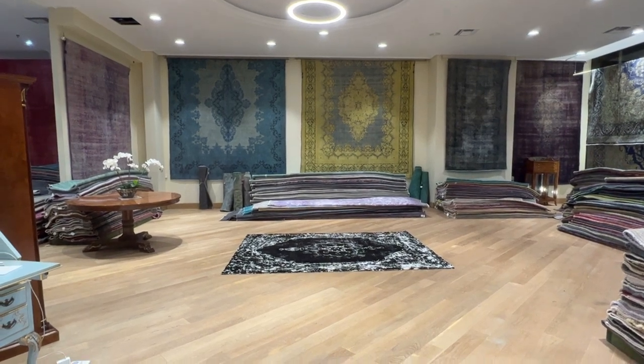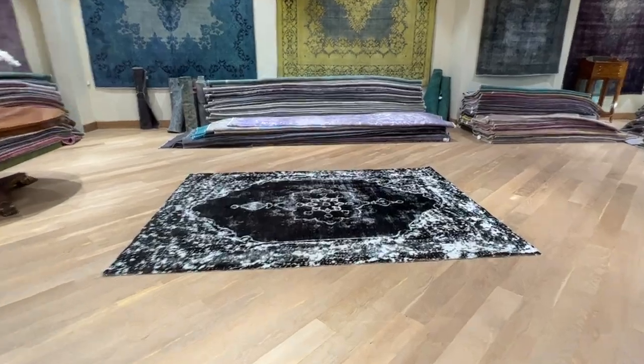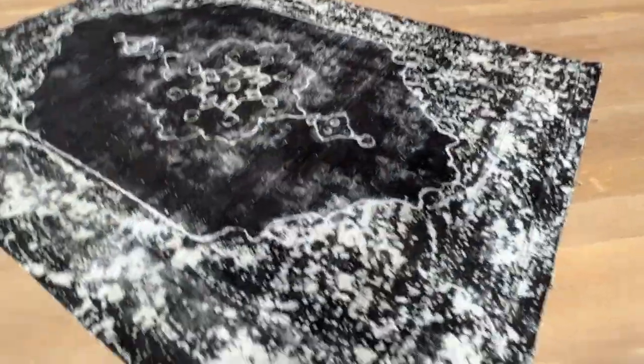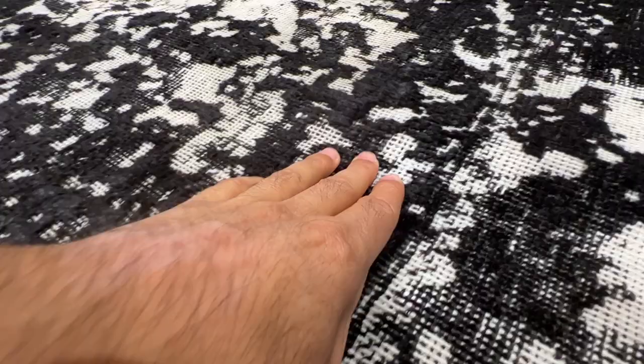I've got 24734. It's a Persian handmade carpet. This carpet's got a very beautiful black and white design and feel and look about it. This is a special design carpet where all these areas you can see has been vaporized, leaving this very nice feel to this carpet.